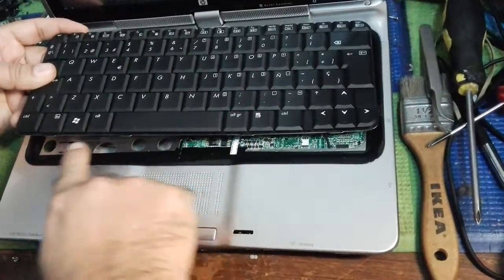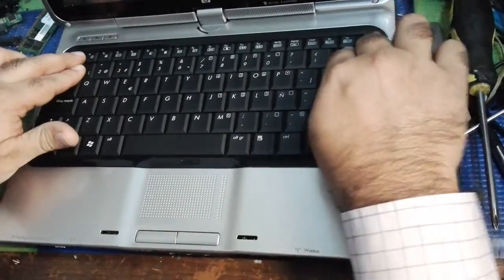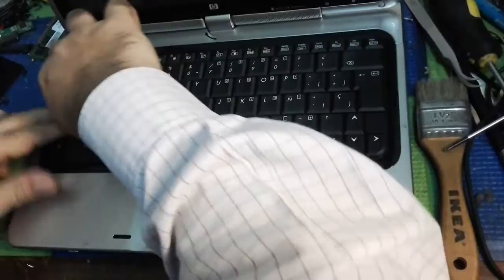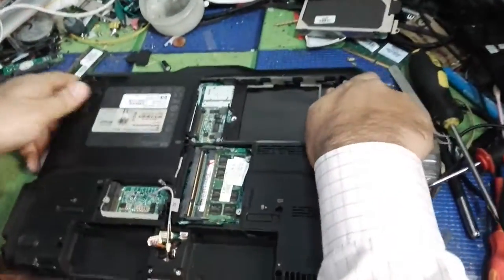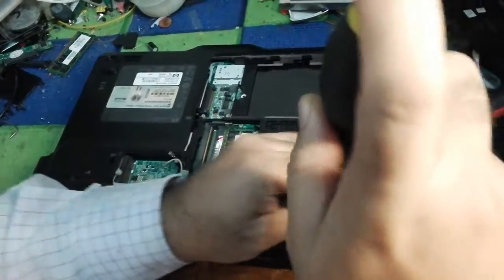On the bottom side you can see the small clips that go inside. Put it like this and push a little bit — it gives you a sound like a tick. So the top is now closed. On the bottom side, now is the screw place — we are going to put back all the screws one by one.